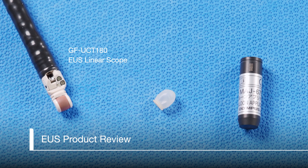Let's review a few features of the tip of the GF UCT 180 EUS linear scope. The salmon colored band is the transducer. There are finely cut crystals under this band and this area in particular should be handled with care. Here we can see the balloon attachment groove. Note also the water and suction ports. The linear balloon, part number MAJ 249, has one ring. The linear balloon applicator, MAJ 675, has one hole, the same as the balloon.